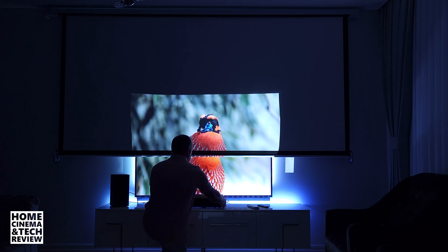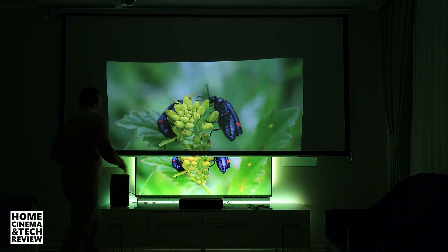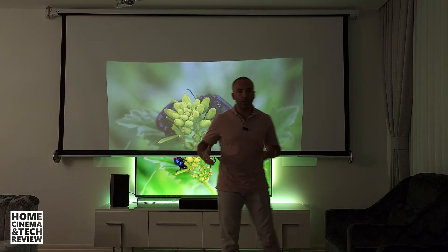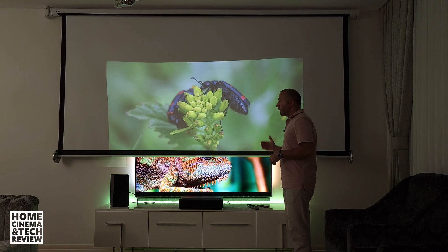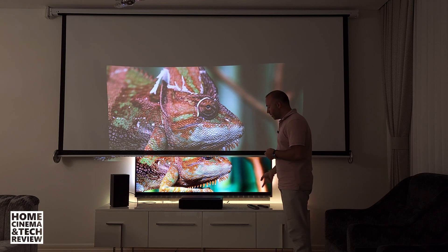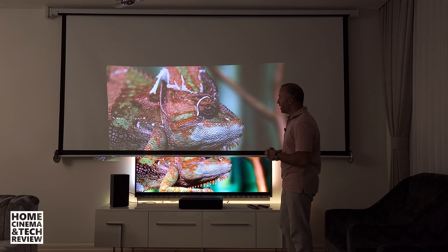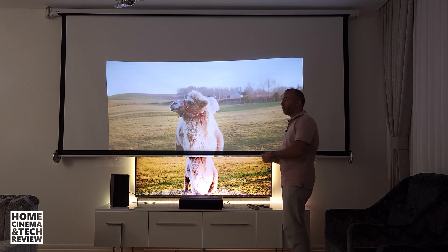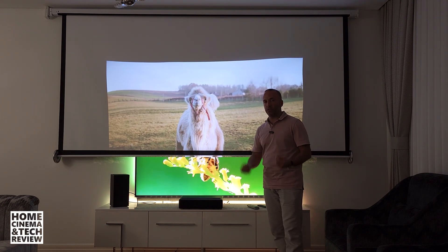Let me show you — one, two — and we're at the 90-inch level. The light level is a little dimmer than before, but it's still watchable in this very lit room. The image isn't focused perfectly because I haven't adjusted the focus for this distance — it was set for 65 inches. But we're at 90 inches now, and if I push it just a couple more centimeters it'll be 100, and pushing further I can reach 150 inches. No TV can deliver this.